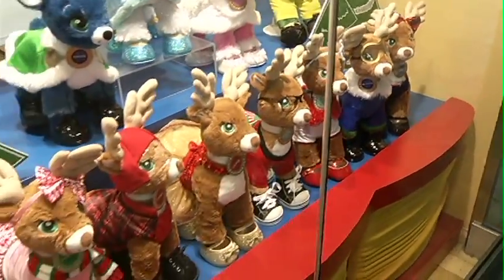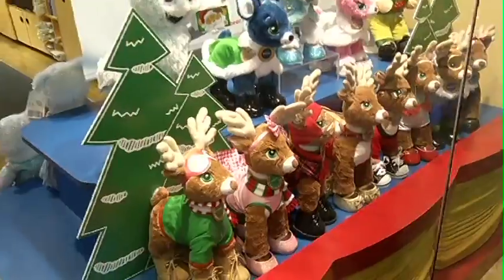You know Dasher, Dancer, Prancer and the whole bunch — you wouldn't see them unless it was Christmas time, and that's why we're at Build-A-Bear Workshop to make toys of our own just like Santa Claus. Let's go in.